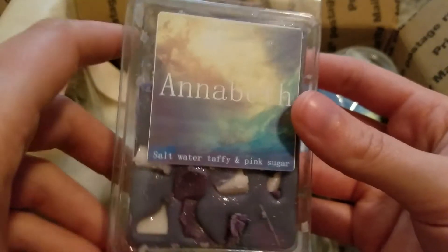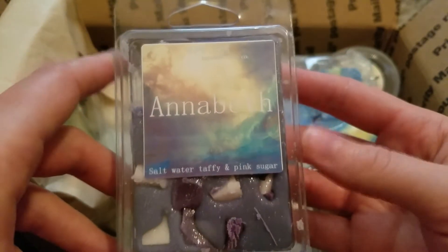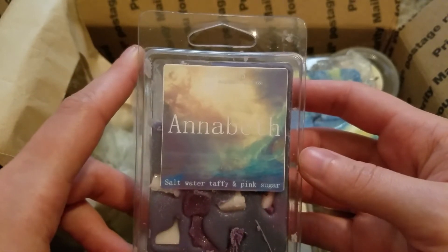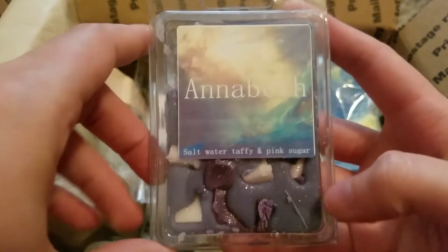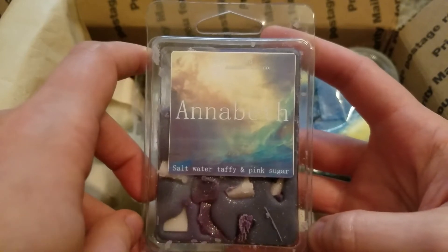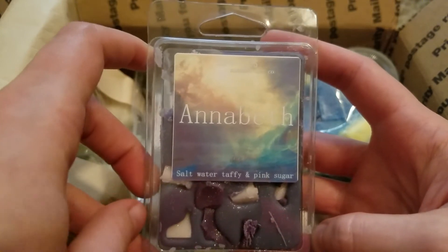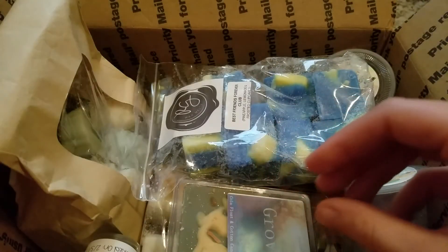This one is Annabeth — salt water taffy and pink sugar from Super Tarts. I tried this one to see if I needed to order it in a bam bag from the most recent pre-order. It was good, it just didn't have as strong a throw as I was really wanting. I melted one cube in my warmer, which is what I always melt for Super Tarts, and I could smell it but it wasn't too too strong. It hadn't cured for a super long time, so I'll definitely melt through this clam and try it some more, but I didn't end up ordering it in a bam bag.